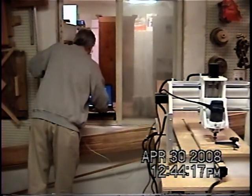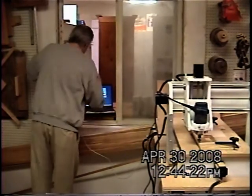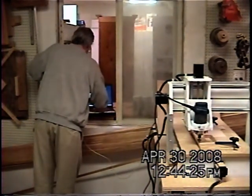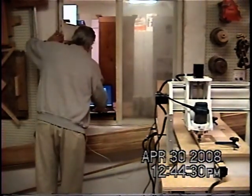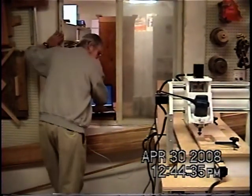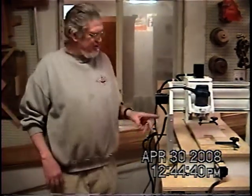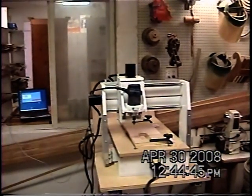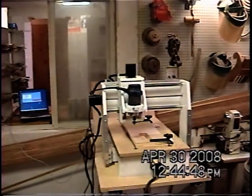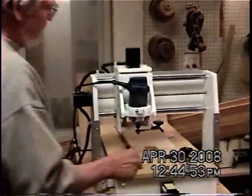Alright, now I'm going to go back, move back to 0, 0, 0. Alright, good job. I'm going to change bits, change pieces of wood, and show you something else. That's what it's actually been pocket carving. Now I'm going to put in a 90 degree V-bit, and we're actually going to do some V carving.